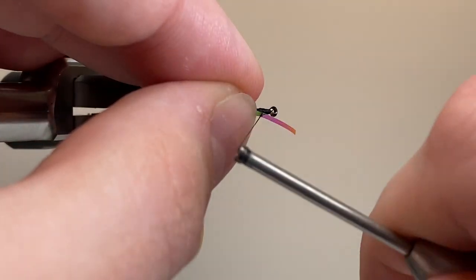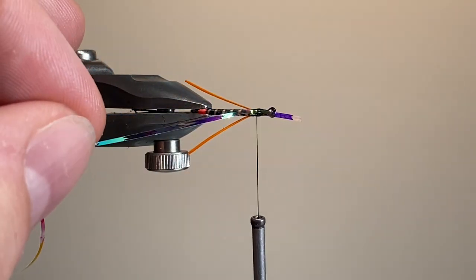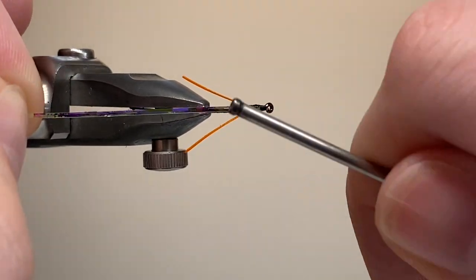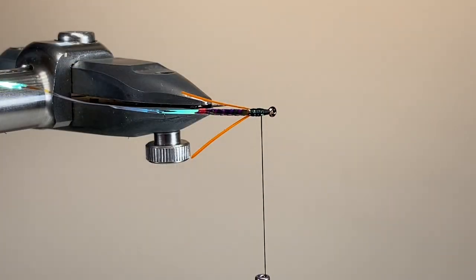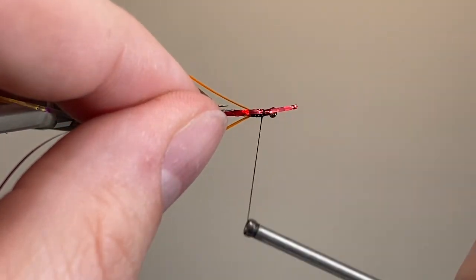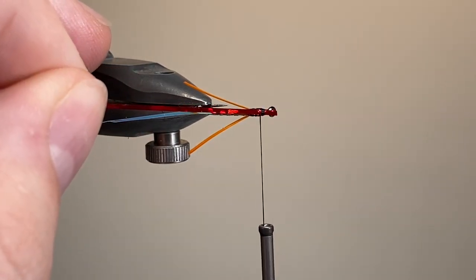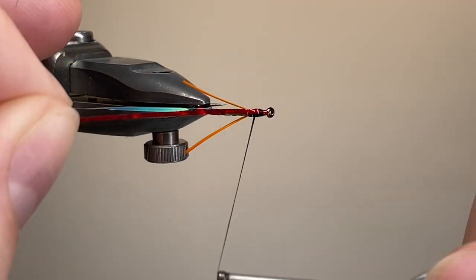Looking from above the fly, I'm going to tie in my first tinsel, the Opal Mirage, making a couple of loose wraps, positioning it dead centre, and drawing it through to length. The closer to the centre line that you can get these tinsels positioned, the better your thorax cover will look. The translucency means that a little bit of the colour and pattern from the red holographic tinsel will show through, and these represent the little bits of gas that get trapped inside the insect's body, helping it make its perilous ascent through the water column up towards the surface.